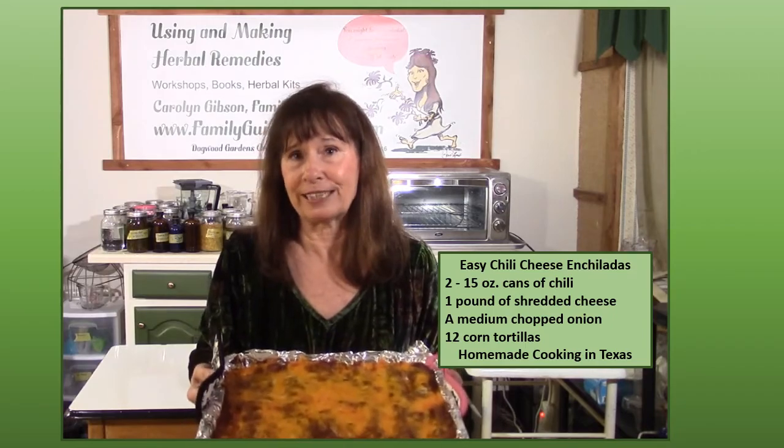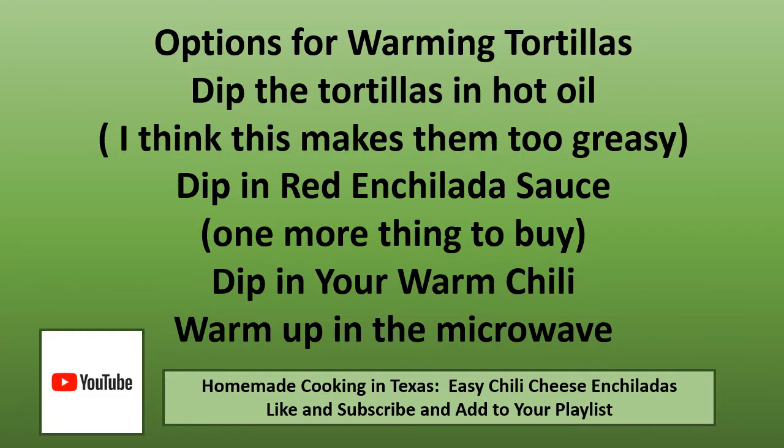Now if you think it's too much trouble to warm tortillas in a skillet and wrap them in a dish cloth, you do have other options. You can dip the tortillas in hot oil, which is what my mother did, though I think that makes them too greasy. You can dip them in warm red enchilada sauce, which to me is just one more thing to buy. You can dip them in your warmed chili, which I think would be incredibly messy. Or you could warm them in your microwave, which is going to be the fastest and easiest way.